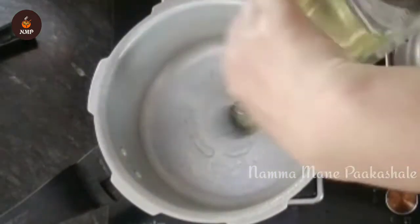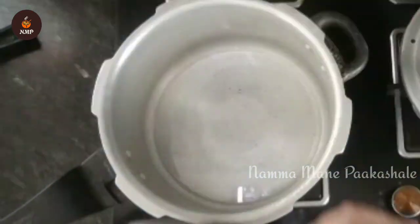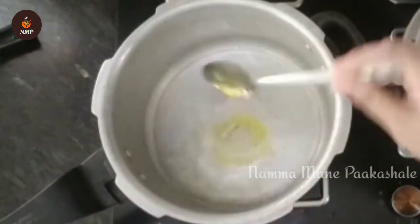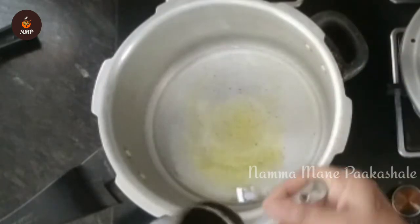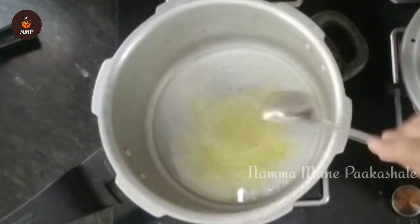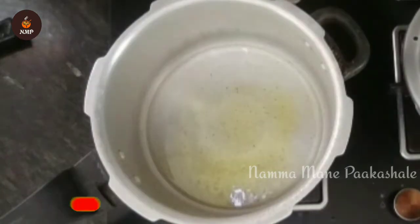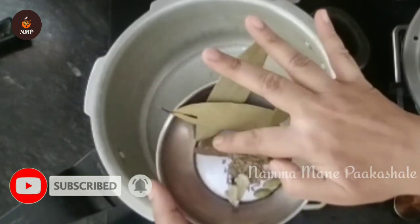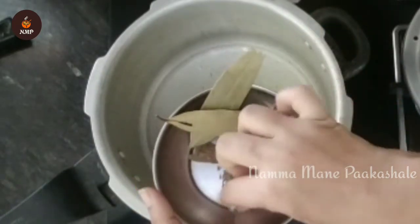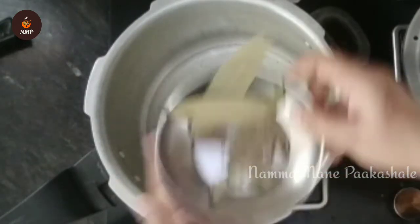I'm going to show you how to cook. Add oil — this is a very tasty dish. This is whole garam masala and some of the ingredients.